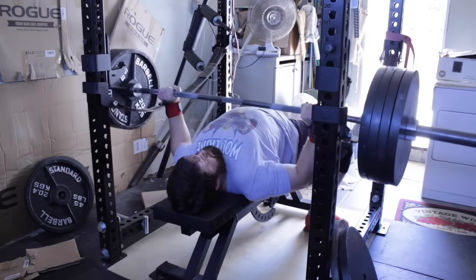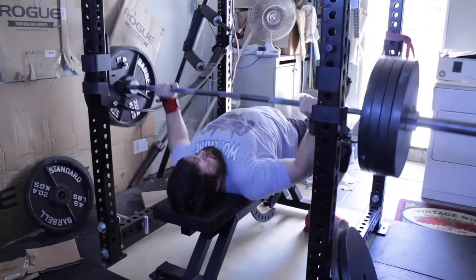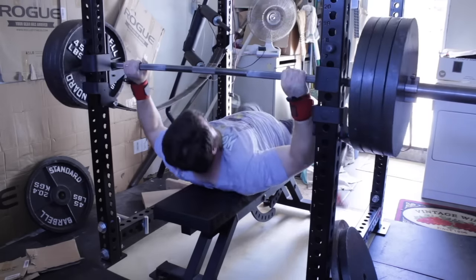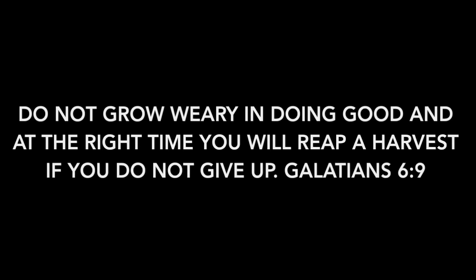Finished up with some back-off work — three sets of three with 405, then put some reverse bands on and did 5x5 close grip. So that's how the workout went. I hope wherever you're at, you're doing well. Blessings.